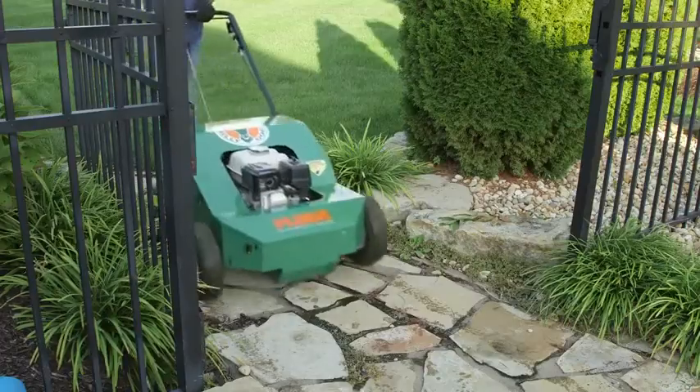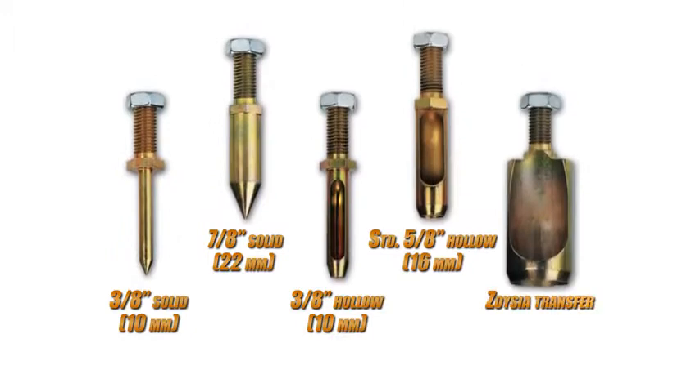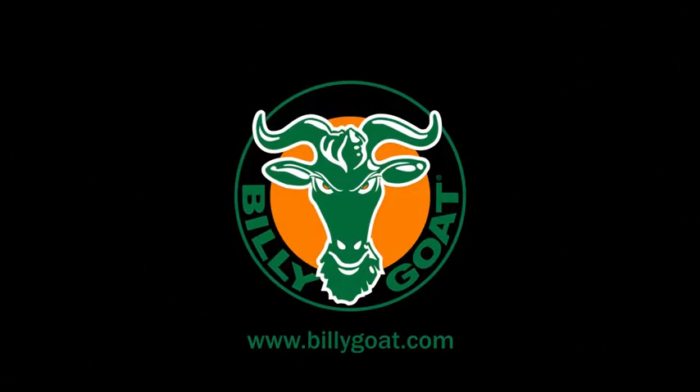All the units easily fit through a garden gate, and Billy Goat features multiple hollow and solid tine options for all your aerating applications. When it comes time to aerate, keep your turf looking great in all seasons and aerate with Billy Goat, a full line of property cleanup solutions.